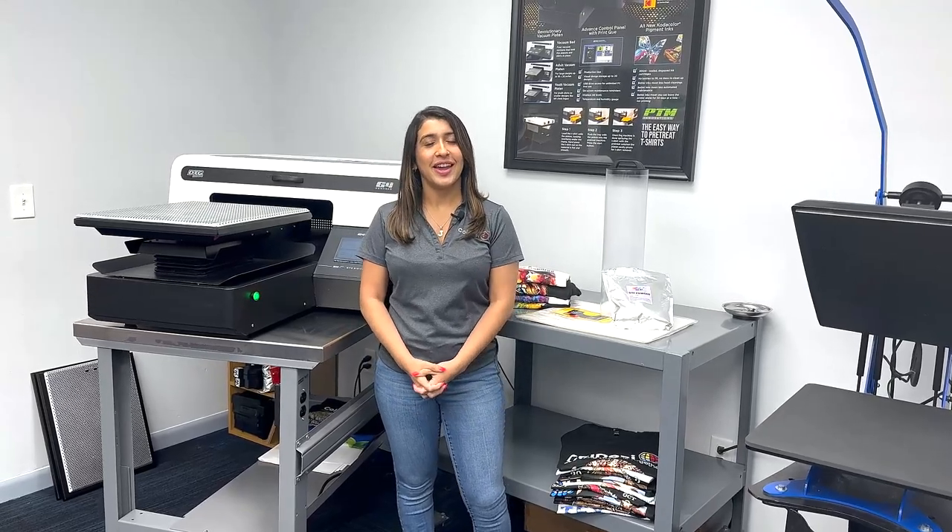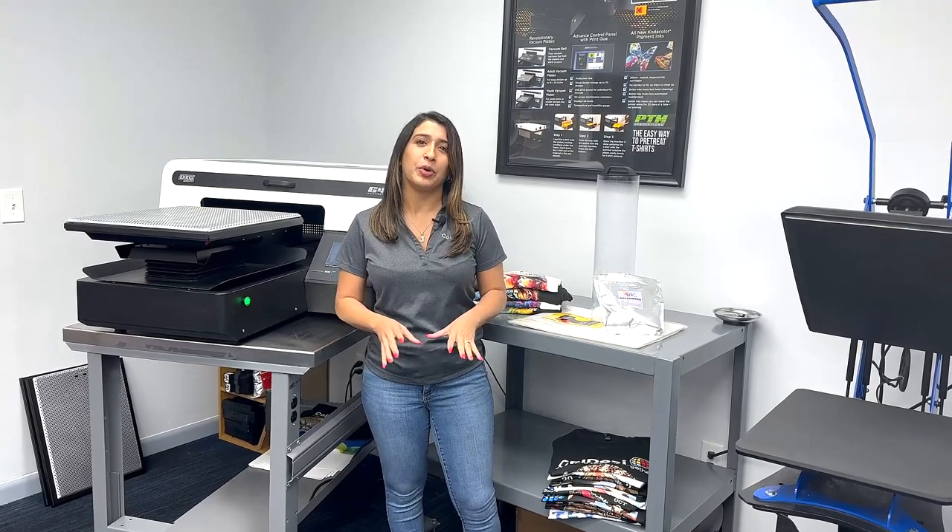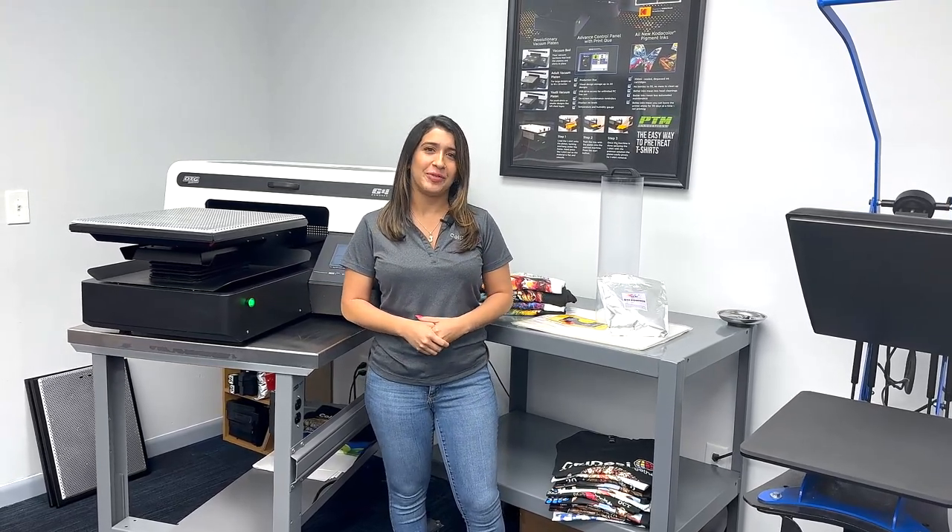Hey everyone, it's Jess from Koldesi, and today I'm going to go over the top 10 questions we get about direct-to-garment printing with the DTG G4. Let's get started.